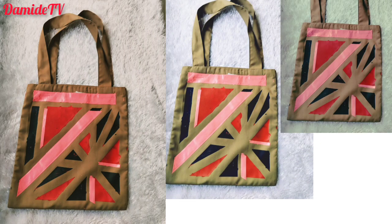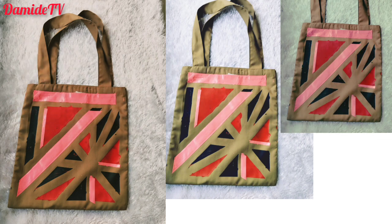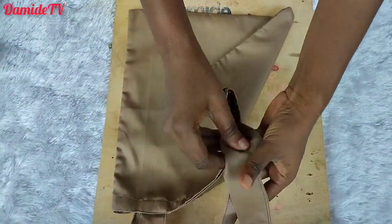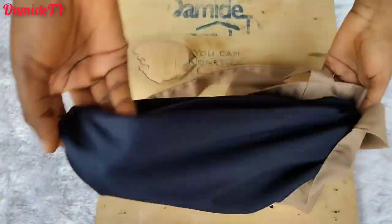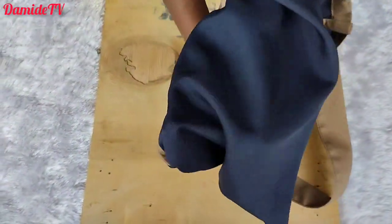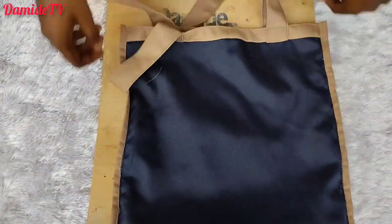I began a series on how you can start your own tote bag business making it yourself from the comfort of your home. I've taught you how to sew a perfect lined tote bag. I've gotten requests on how to add a zipper — don't worry, I'm going to make a video on that. Let's do it gradually, one after the other, because when you're learning a skill, you can't just be bombarded with everything at once.